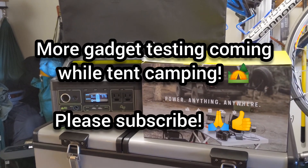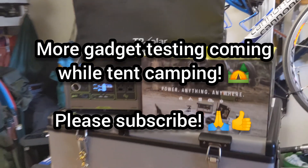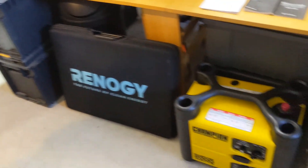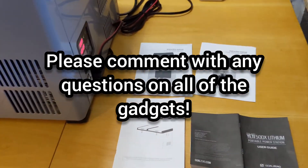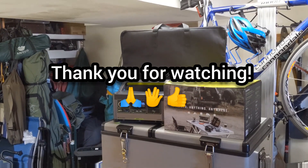If you like this type of content, please subscribe. Next, we're going to be heading out camping in the Catskills using all these gadgets together — the Goal Zero Yeti 500x, the 12 volt fridge freezer, solar panels, and a gas powered generator. If you have any questions on any of the gadgets you've seen here, please put them in the comments below. I'd also love to hear about your experiences using this type of equipment. Thanks for watching, everyone — have a great day.